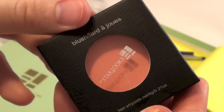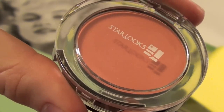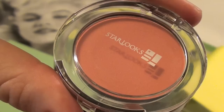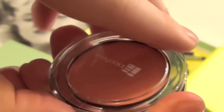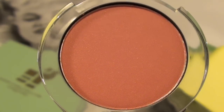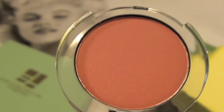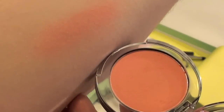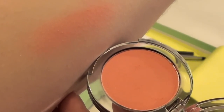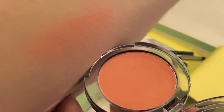I'll open it up and show you guys what it looks like. Here's what the peach blusher looks like — stunning! It has the Starlooks logo on the front and is 0.21 ounces, the exact same size as a MAC blush — this is a full size. It's a gorgeous peachy shimmery color. Here's a quick swatch on my forearm — you can tell it has a lot of pigmentation, and that was just one sweep across my arm. It looks gorgeous.